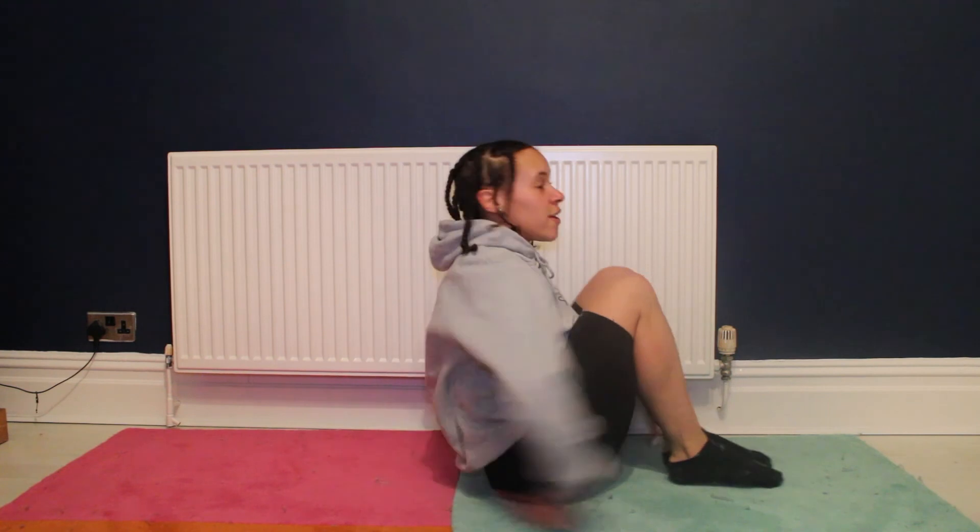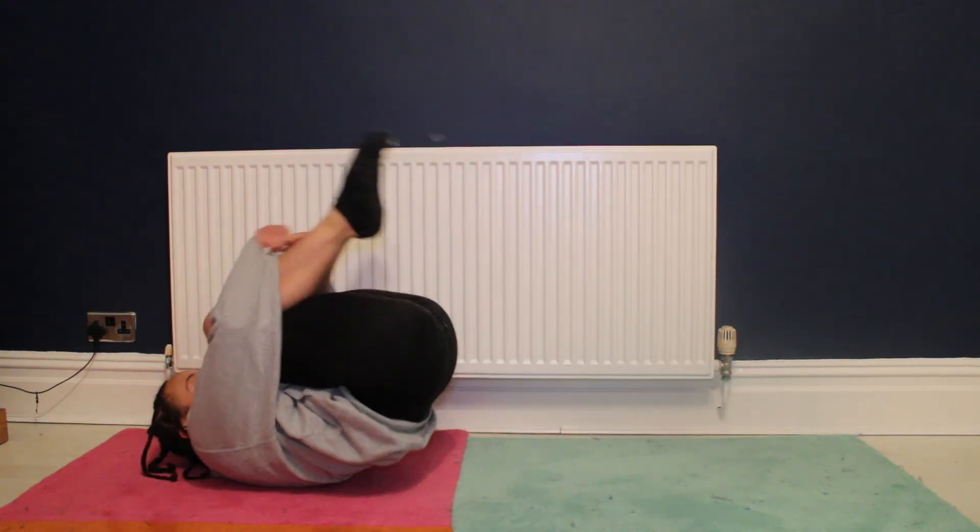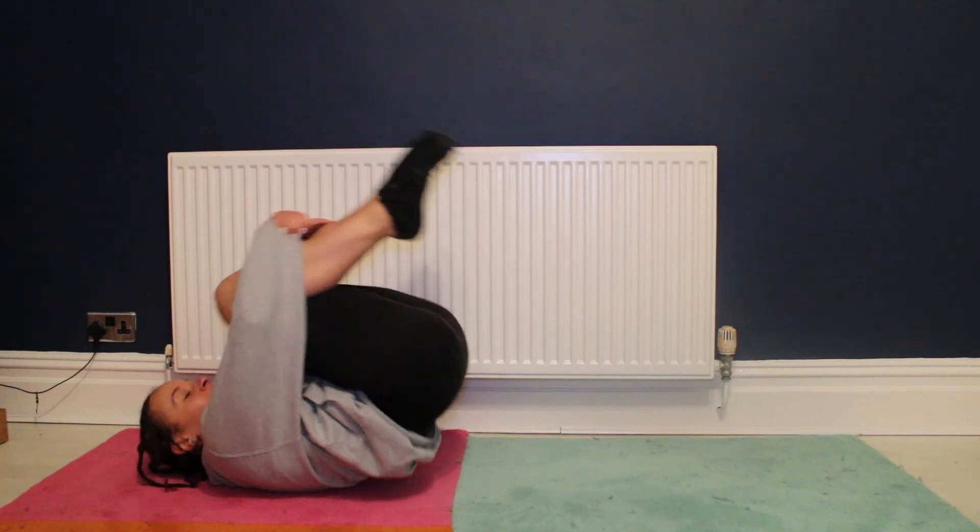And another good stretch to stretch the back out — hold your legs in and roll like this. Okay, I hope you enjoyed that.